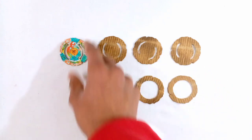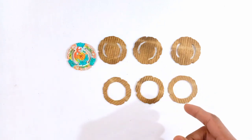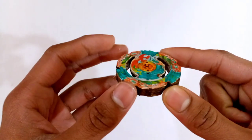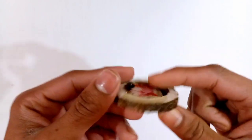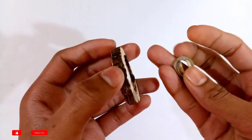First, stick the three solid cardboard templates at the bottom of the Guardian Kerbius layer, then stick the other three templates with the inner circular cuts on top. After sticking all the cardboard templates, the body of the layer will look like this.